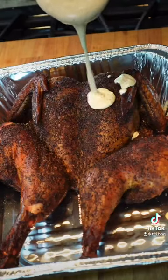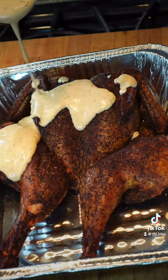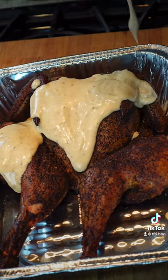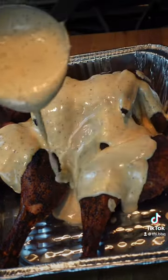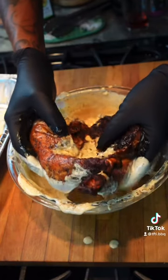Then once that breast reaches 165, you want to take it off and just bathe it in that sauce. I'm telling you right now, this sauce is fire. Make sure you get it all nice and coated, or you could just dunk the whole thing in that sauce.